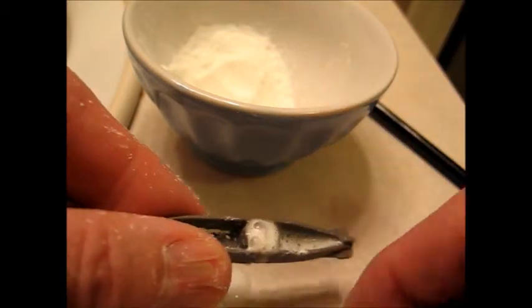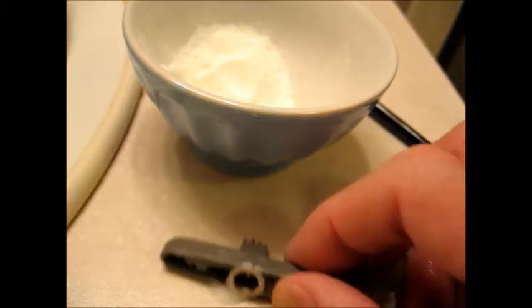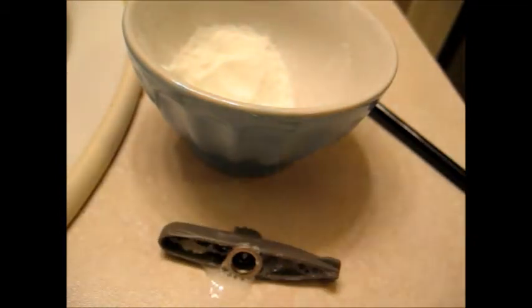Now that the baking powder is wet, we put the cap back on, and then we'll see how it works. So you put it in the water, shake it a bit, and let her go.